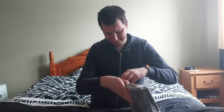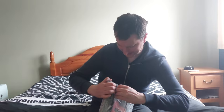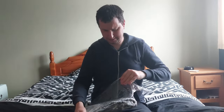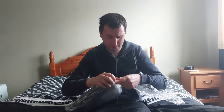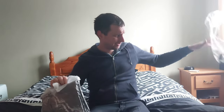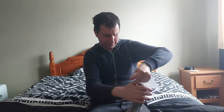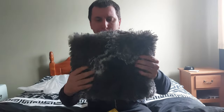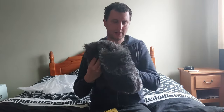Oh god, it's really tight. I've got this rug here from the bedroom. God almighty, I think I've made it. Oh my god, look at that — that is fairly nice and soft. Mmm, nice and soft.